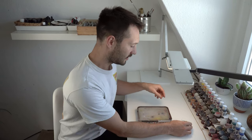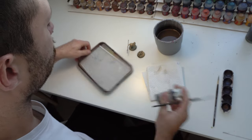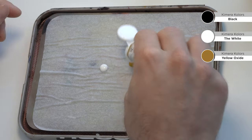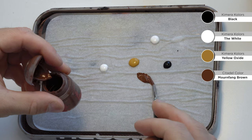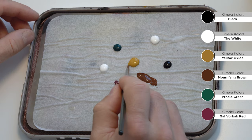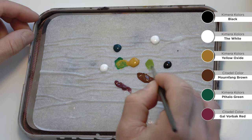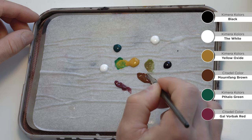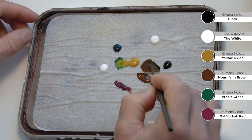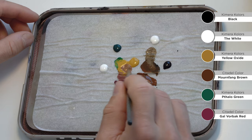We have the wet palette and the mini - let's start painting with the classic colors. Here I'll show you the colors I'll be using: black and white for shadows and highlights, and in between some yellow oxide from Chimera Colors, some Mournfang Brown, Patau Green, and Gal Vorbach Red. I'm mixing some tones in between, adding different colors to get a feeling of what I want to use. Since I want to start with a non-metallic sword, I'm adding some Petalo Blue and some white. In this combination with black and white and a little bit of blue, you get this cold steel look.